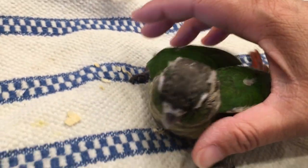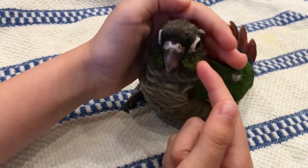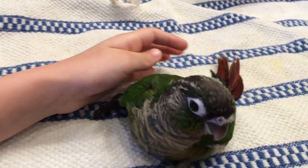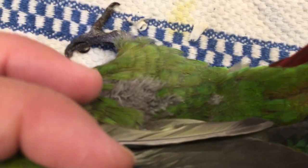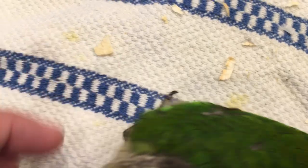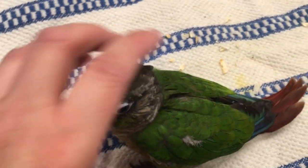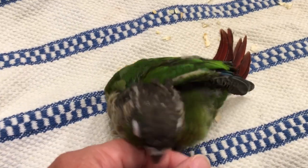He'll be a special needs bird, but it looks like at least he'll be able to perch, which is way better than what he had before. His spine is still crooked, but this leg is much better — it was way, way up before. So much better. You're probably going to start flying soon.